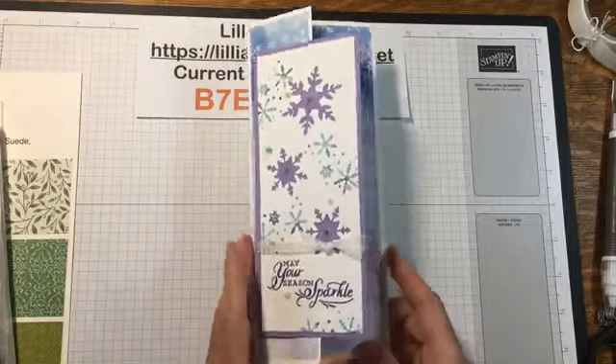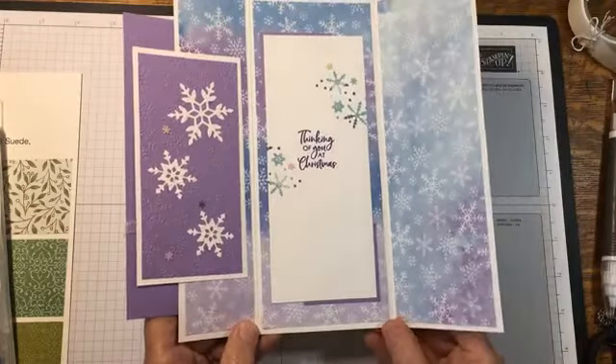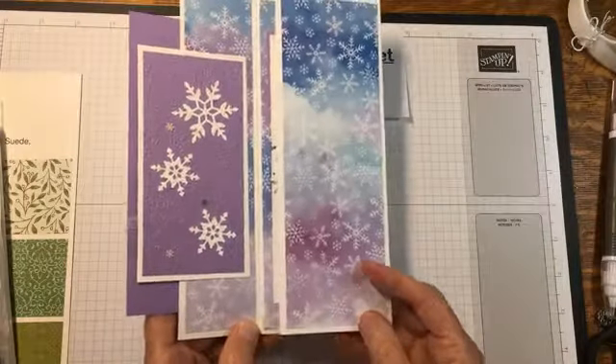So this was what it looked like. I'm not making this one — I'm using totally different paper — but it gives you the idea.